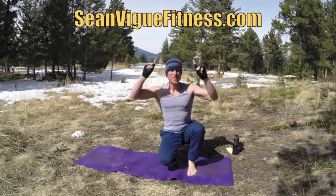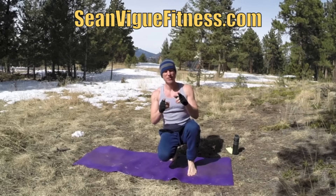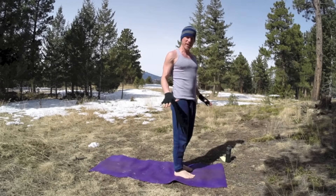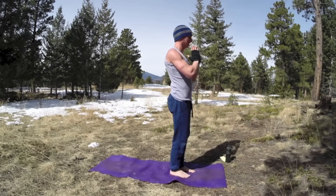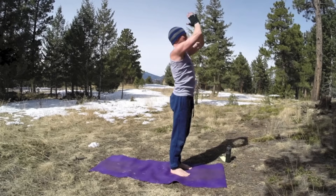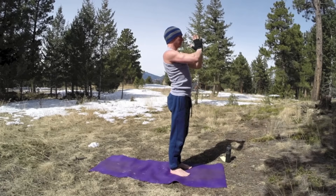Yoga For Men Advanced Flow. Again, if this is too much, go back two weeks and start with my Yoga For Men Beginner Flow, or go back one week and start with my Yoga For Men Intermediate Flow. Let's begin standing. Feet hip-width apart. It's going to move fast, modify as needed, always use control. Hands in front of the chest. Inhale, lift up, breathing in. Make sure you're warmed up before you start. We do a little warm-up here as well. Exhale, bring the hands down. Going to build power, endurance, strength, and some nice long lean muscles.